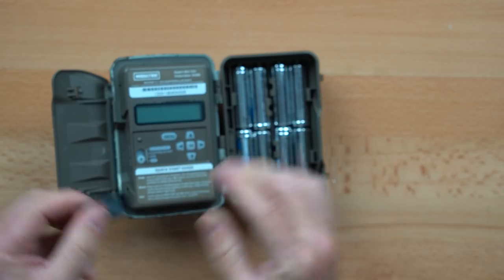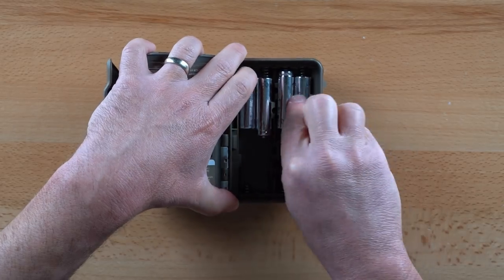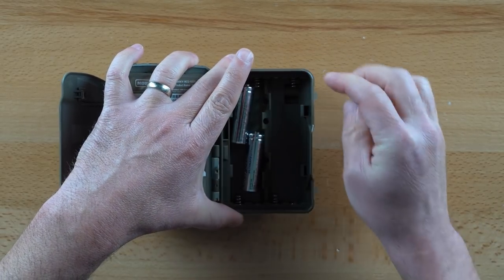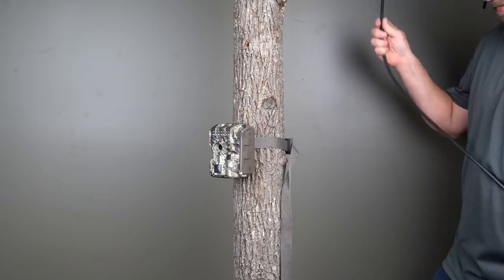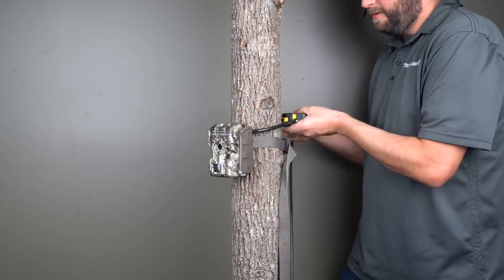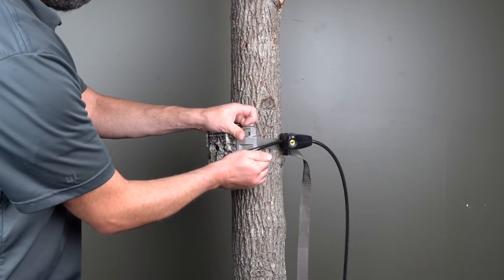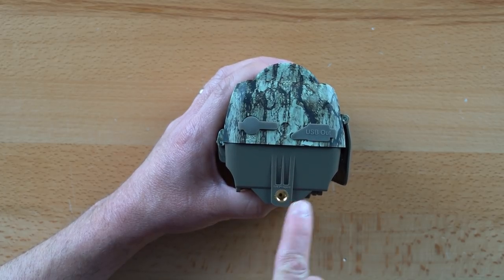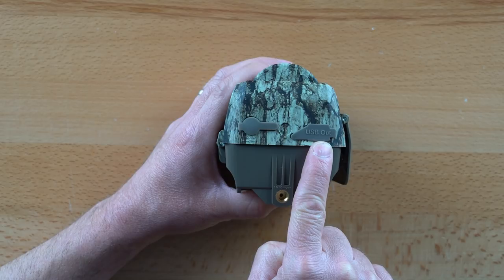The M8000 uses a traditional clamshell design, with an oversized latch providing access to the programming controls, SD card, and batteries. We find it easiest to first insert the batteries side-by-side, then on top of each other — otherwise, batteries are difficult to keep in place while inserting. Overall, the case feels solid and well-built. A python lock may be used to secure the back half of the camera, or threaded through the front to completely prevent access to the controls and memory card. A connection for a 12-volt external power supply is located on the bottom of the camera, as well as a 1.25x20 threaded insert. A USB port is also provided for cellular capability via an optional Moultrie modem.